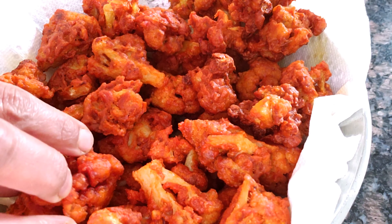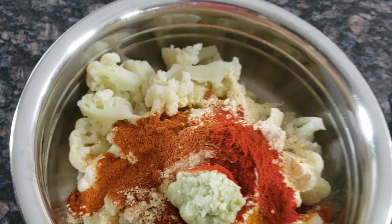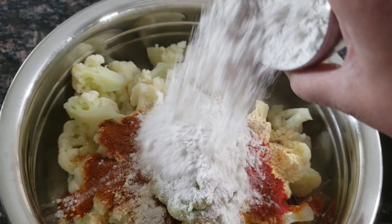The dry ingredients are mixed with the gobi. We marinate first — we will add spices and we will add the paste.